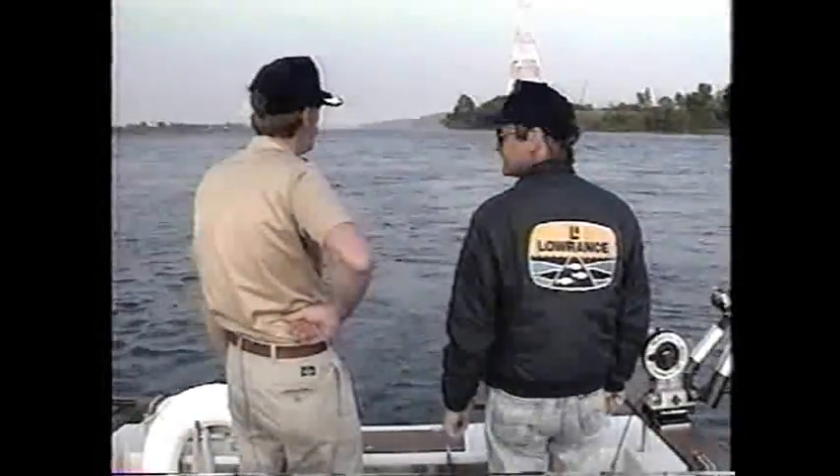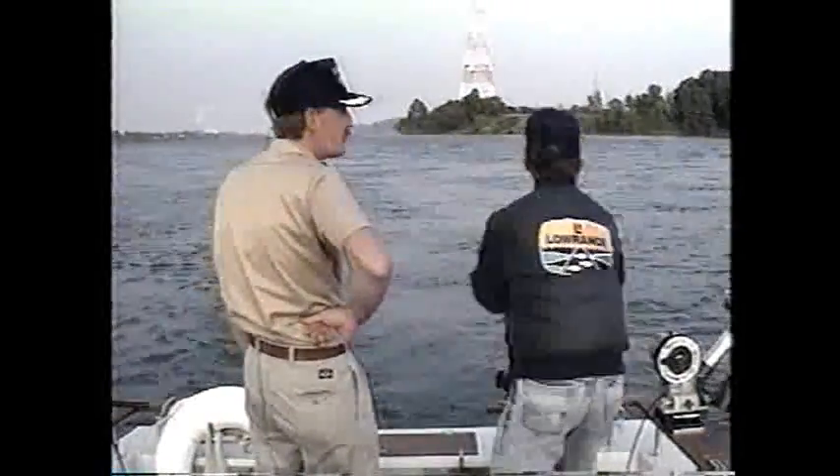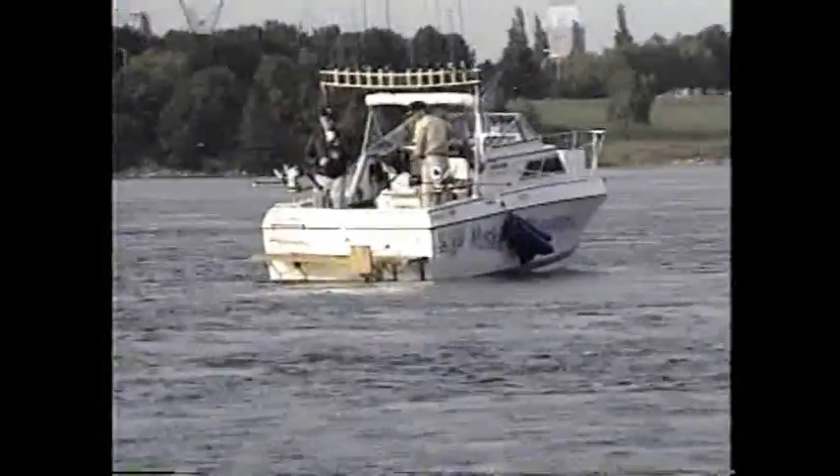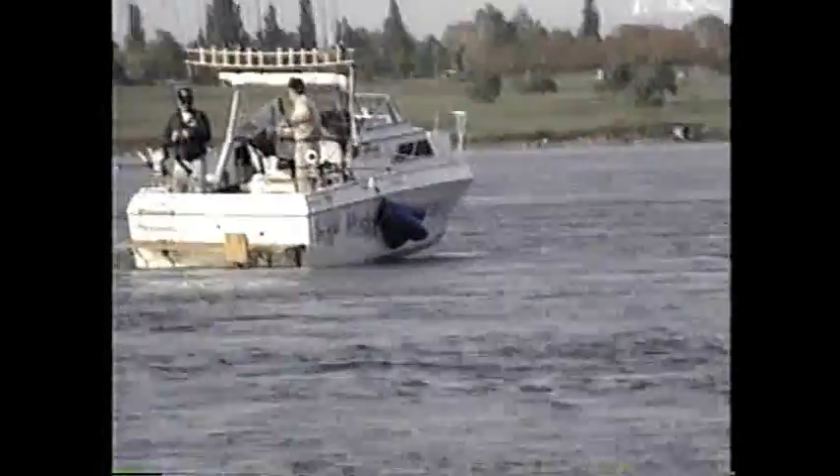That first one was a great way to start off the day — what you need before going for that big one. Everything's set up right now. It's a good one! Still pulling drag. Get the net. Hold it — not ready yet. He's taking another run. Before they get right next to the boat, they head to the bottom.